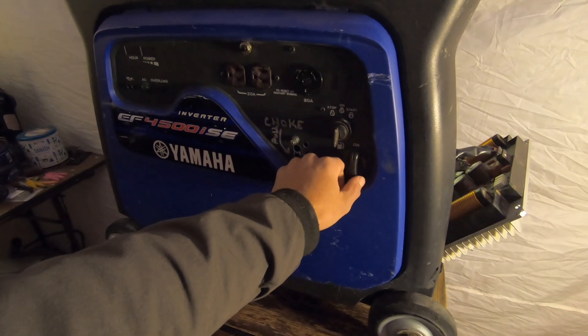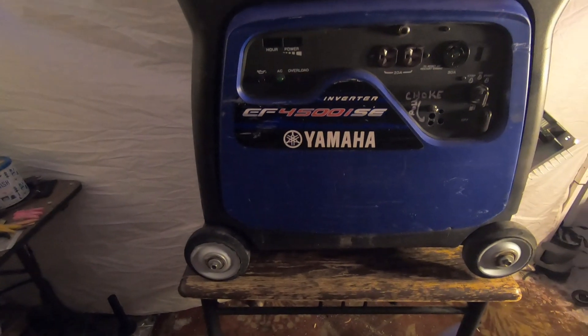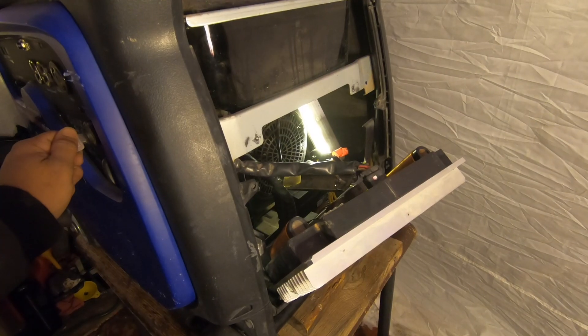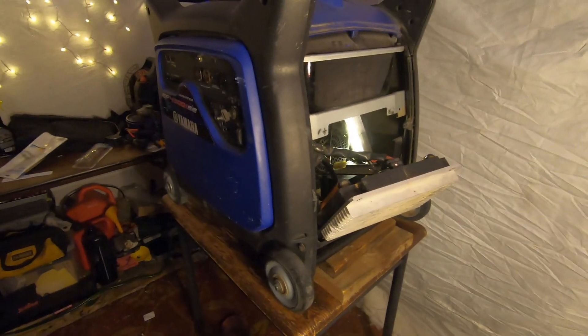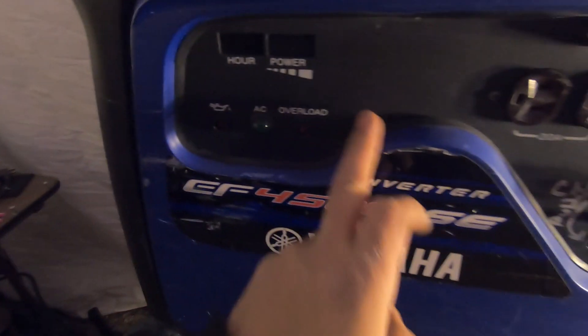No way — it actually starts! I really hope it doesn't fall off the table. It runs, but I did not see the power indicator light or the hour and power meter come on. I didn't see anything come on.